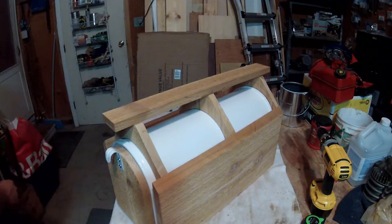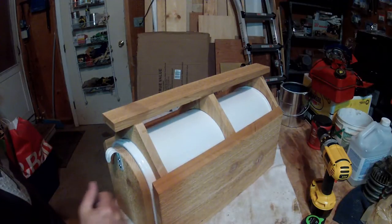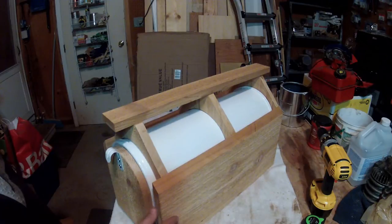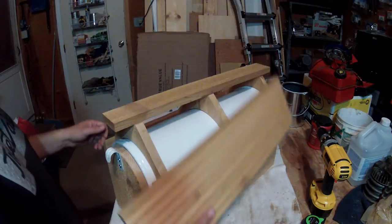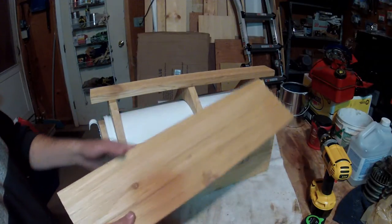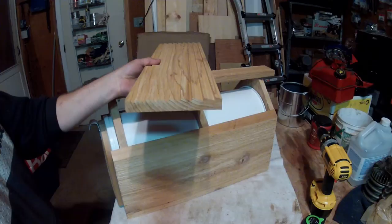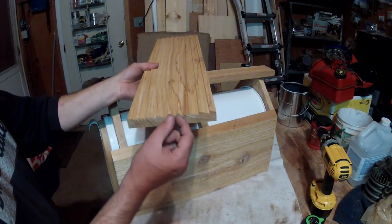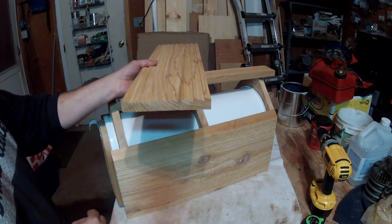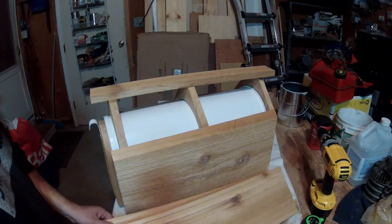Now for the fun part. I considered taking thin strips of cedar and running them like shingles to get that house effect. What I ended up with instead was this: I took a piece of cedar board and cut angled ridges into it using my dado blade on the table saw, tilted at an angle. Using a scrap piece, I experimented with the width, angle, and depth until I was happy with the results. Then I made two exact copies.